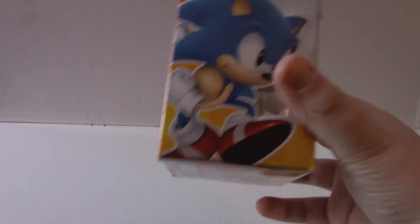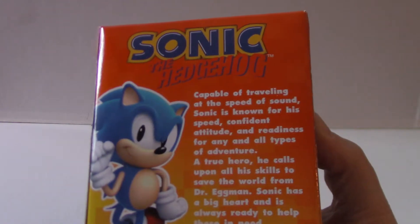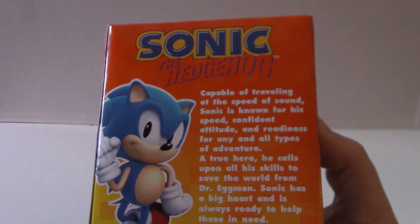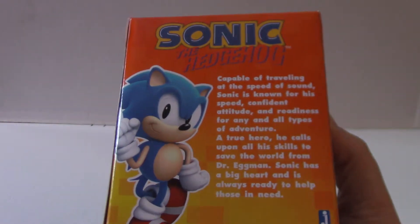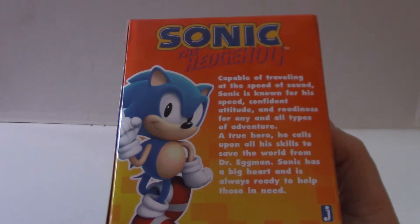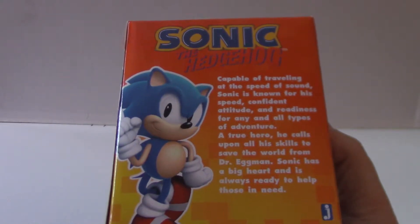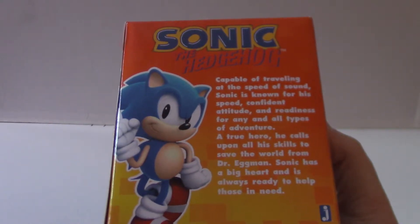That's on both sides. On the back here, it says: 'Capable of traveling at the speed of sound. Sonic is known for his speed, confident attitude, and readiness for any and all types of adventure. A true hero. He calls upon his skills to save the world from Dr. Eggman. Sonic has a big heart and is always ready to help those in need.' Pretty nice.